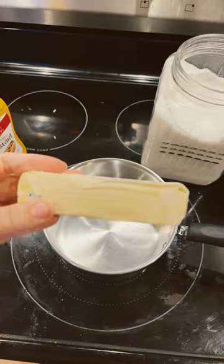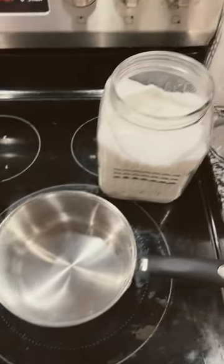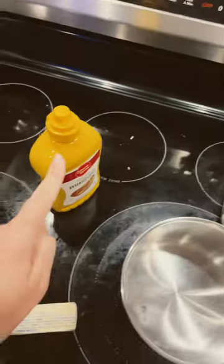Now for the sauce, in the saucepan: eight tablespoons of margarine — must be margarine, not butter — eight tablespoons of sugar, and eight tablespoons of mustard.